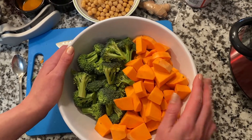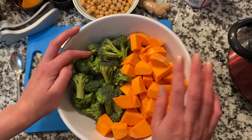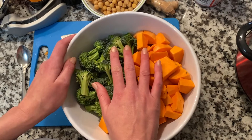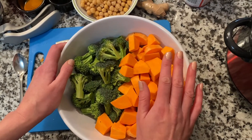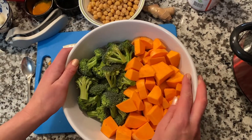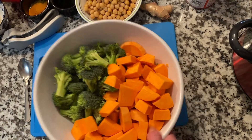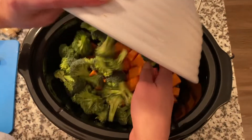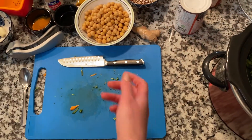Now I have my sweet potato and broccoli cut up. Recipes will tell you like two cups of cut-up broccoli or two cups of sweet potato, but realistically you have to adjust the cooking time. I'm not measuring — this is probably somewhere around two and a half cups of each. I'm going to throw this in the crock pot. The best thing about this is from here on out, it's pretty much just dumping things in.